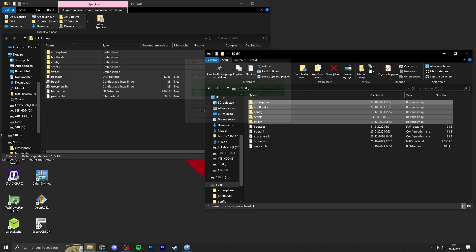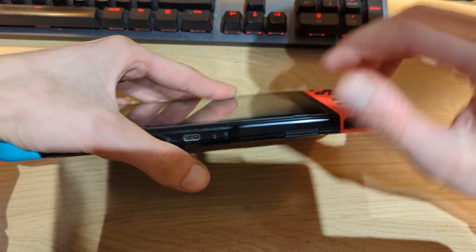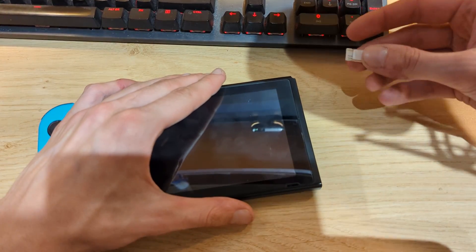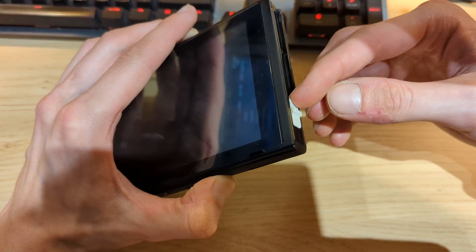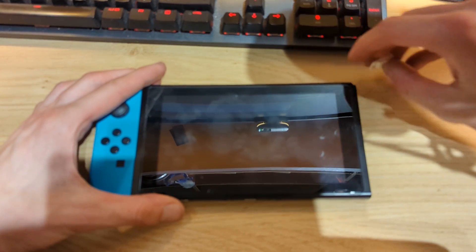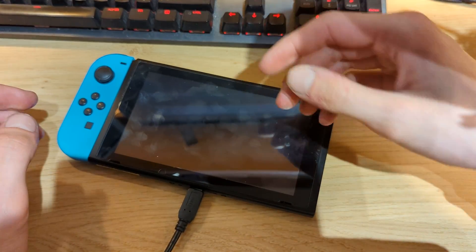Once all files have been copied to the micro SD card, unplug it from your PC and plug it into your Nintendo Switch. Then grab your RCM jig — you can also use a paper clip, but that's not recommended as it may damage the pins. Slide the jig into the right Joy-Con rail, then press and hold the Volume Up button and the Power button at the same time for three to five seconds. Remove the jig and plug your Nintendo Switch into your PC using a USB cable — a link for a USB-C to USB-A cable is in the description.